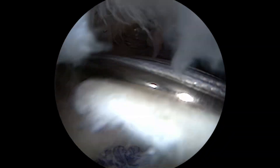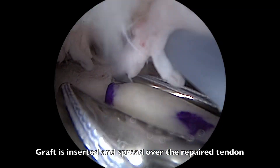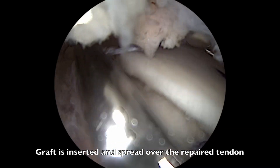The rotator cuff repair has already been completed. The graft has been inserted and spread over the rotator cuff repair, and is now positioned accordingly to cover the repair.